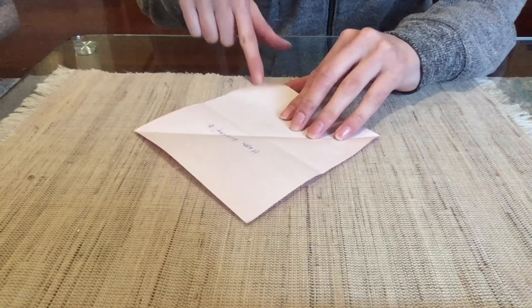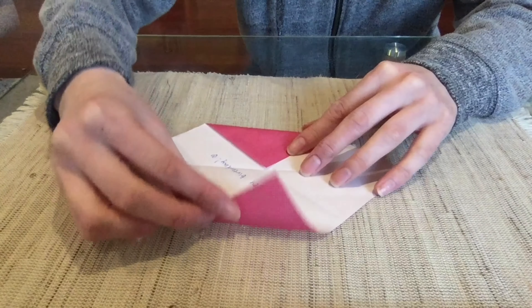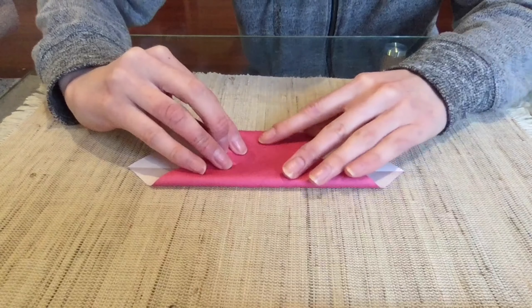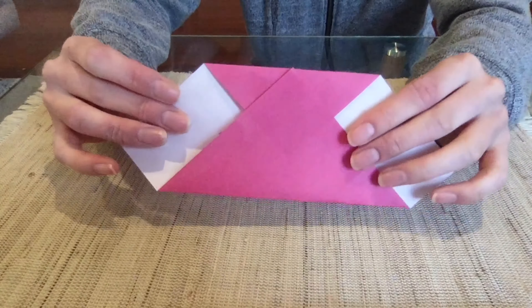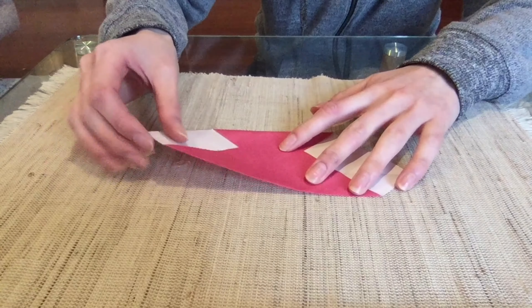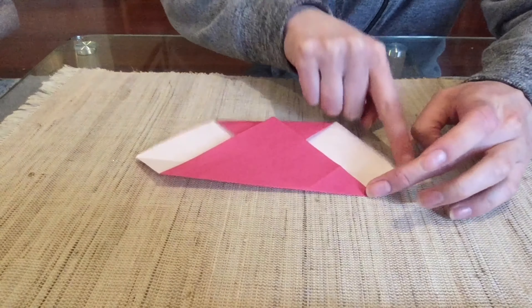Go ahead and fold the top corner down towards the bottom edge. Then fold the paper in half so the left corner meets the right corner.